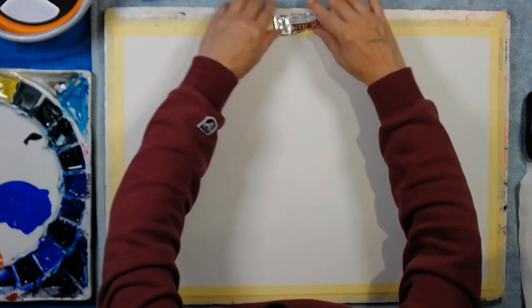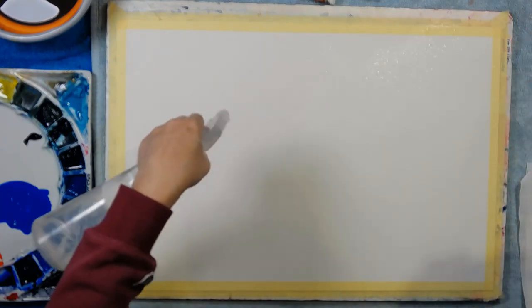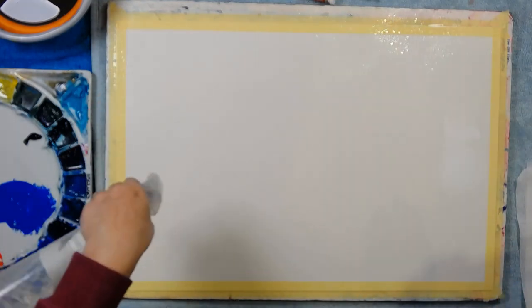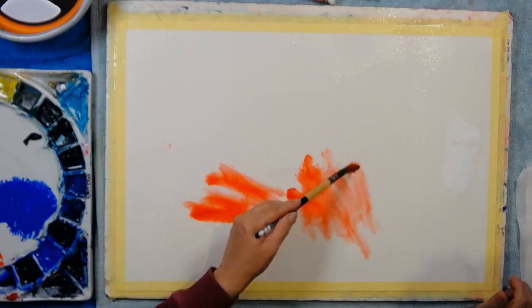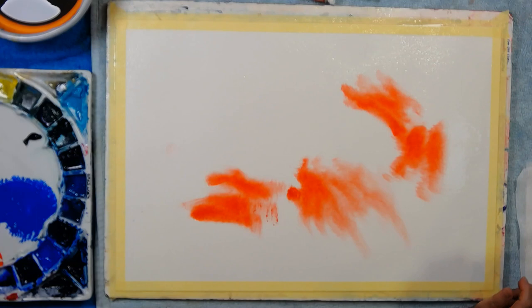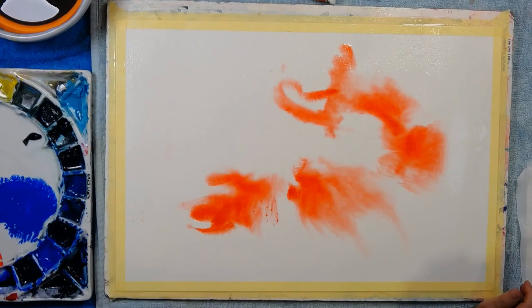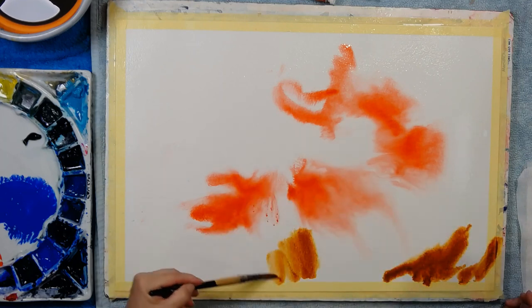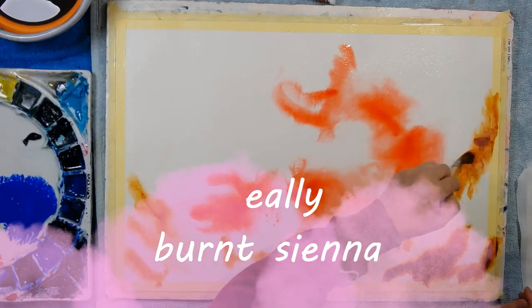I'm ready to splatter - big spray bottle, generously saturating my page. I begin to imagine perhaps there'll be a lovely red one here, perhaps here, perhaps here. I'm just going to place the red wherever I feel like it. I've got masses of water there so I'm going to be tipping shortly. This is ultramarine - perhaps I'll put some lovely ultramarine down here and perhaps bring it up a little bit.